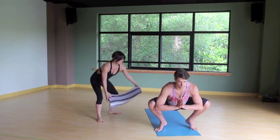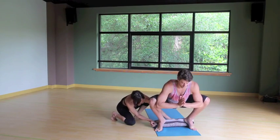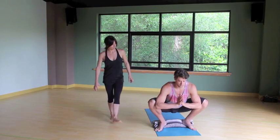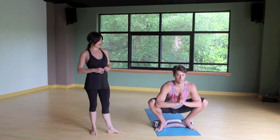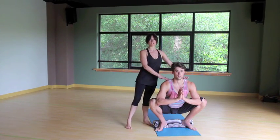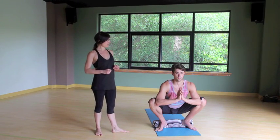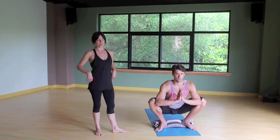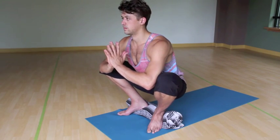Now if your heels are lifted like JJ's, roll up your beach towel and take it underneath the heels. This will help you ground down, finding some stability. Go ahead and sink those heels down. Now pressing the elbows into the knees, knees back into the elbows, we're going to find a nice long spine here. Soften the shoulders, draw the front of the chest through. Deep breaths. We're opening the hip muscles. This is going to help prepare you for when you're sitting on the board waiting for that next wave.